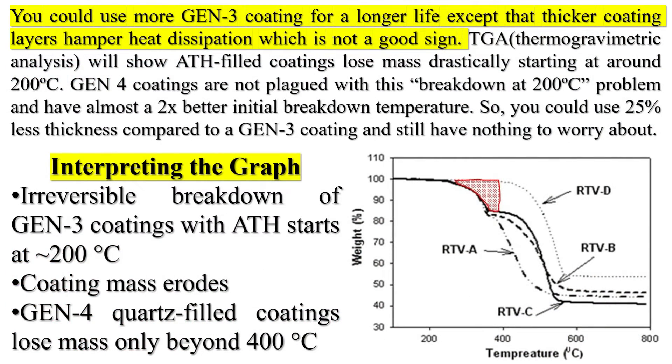You could use more Gen 3 coating for a longer life, except that thicker coating layers hamper heat dissipation, which is not a good sign. TGA (thermogravimetric analysis) will show ATH-filled coatings lose mass drastically starting at around 200°C. Gen 4 coatings are not plagued with this breakdown-at-200°C problem and have almost a 2x better initial breakdown temperature. So you could use 25% less thickness compared to a Gen 3 coating and still have nothing to worry about. The graph shows an irreversible breakdown of Gen 3 coatings with ATH starting at 200°C, while Gen 4 quartz-filled coatings lose mass only beyond 400°C.